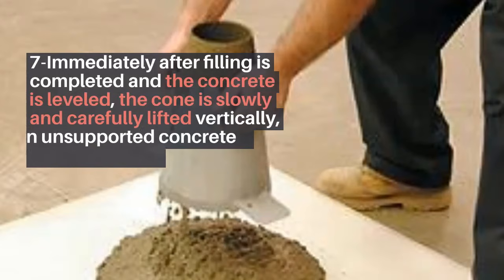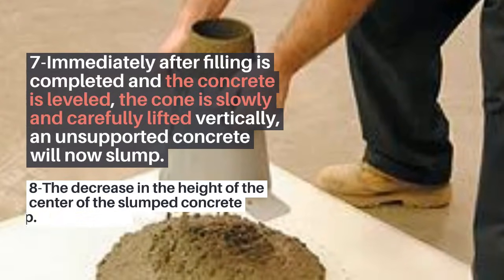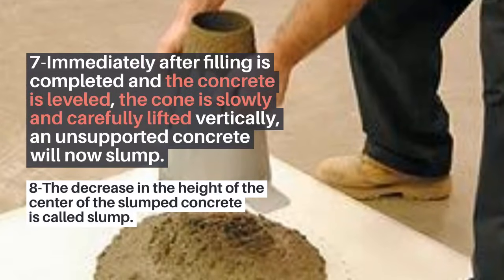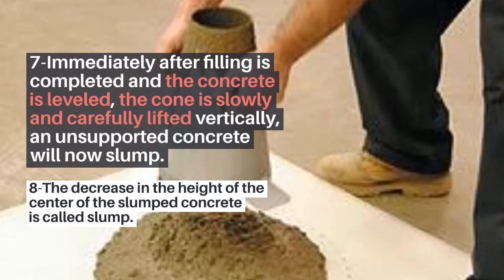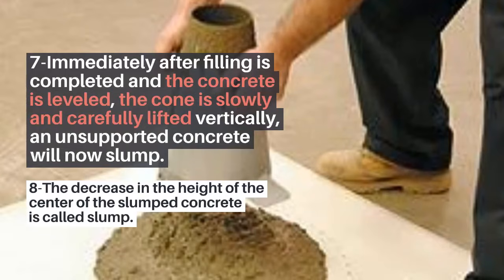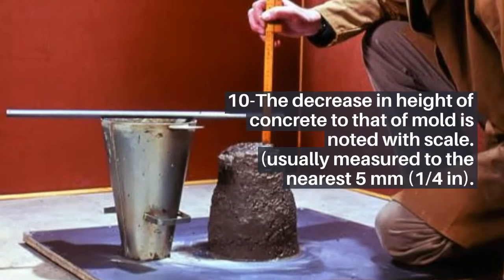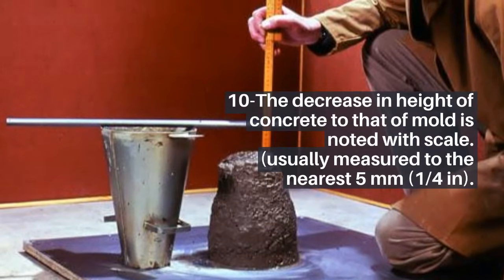Step 7: Immediately after filling is completed and the concrete is leveled, the cone is slowly and carefully lifted vertically, and the unsupported concrete will now slump. Step 8: The decrease in the height of the concrete is called slump. Step 10: The decrease in height of concrete relative to that of the mold is noted with a scale, usually measured to the nearest 5 mm (1/4 in).